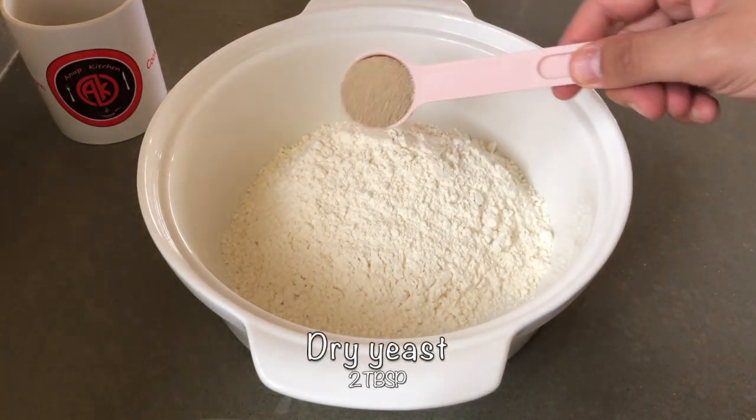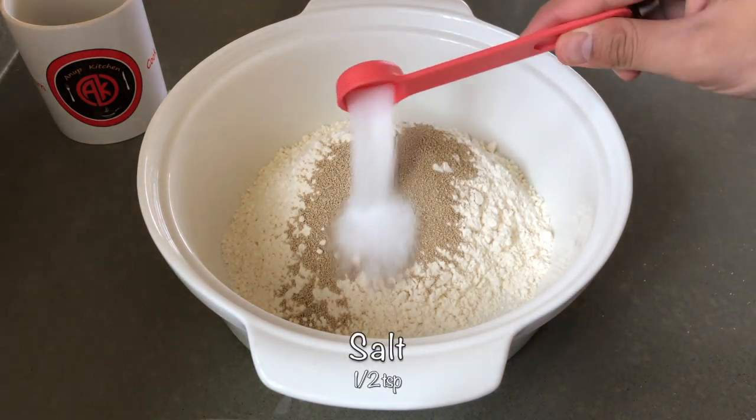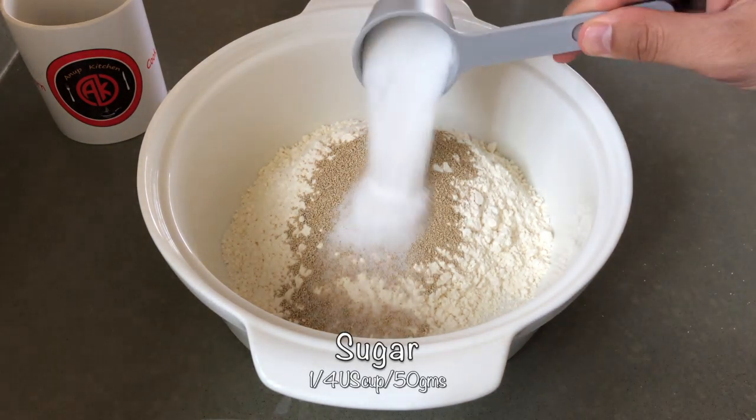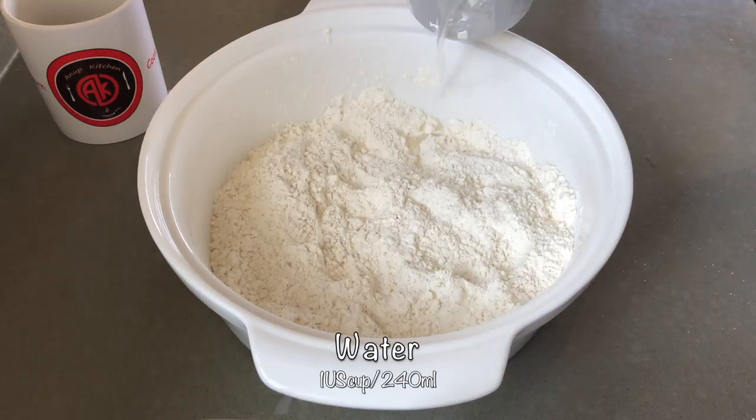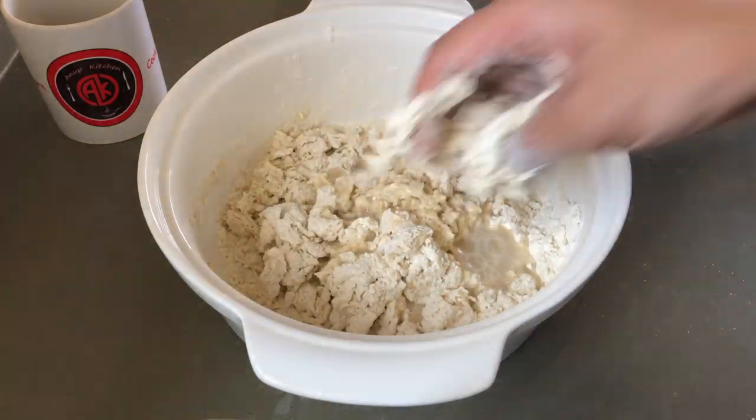I'm going to use 2 cups of maida, 2 tbsp of yeast, half a tsp of salt, and a quarter cup of ghee. I'm going to use 2 cups of water.